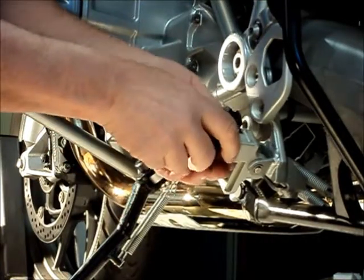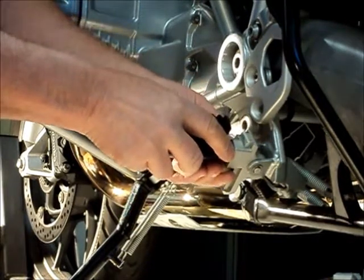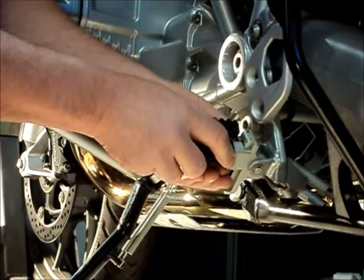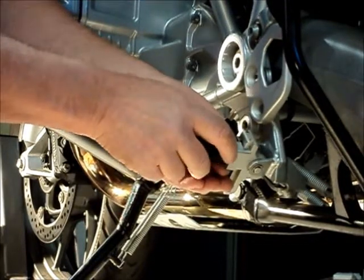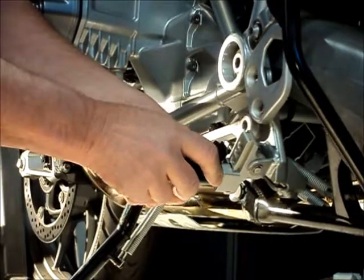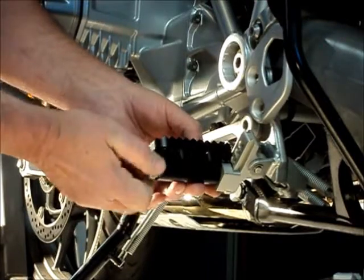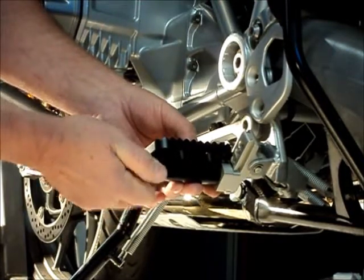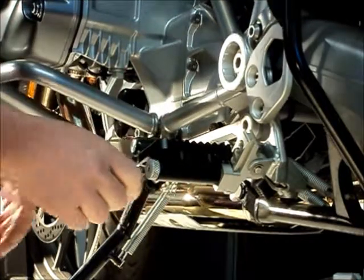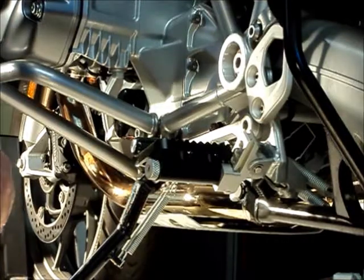There we go. Now we can pull it out against the spring pressure and drop it down. There are five different positions, approximately eleven millimeters apart or seven sixteenths of an inch. If we go all the way down to the bottom, let the pin find the hole again and tighten the screw back up. Now we're approximately an inch and a half down and forward from the stock peg position.